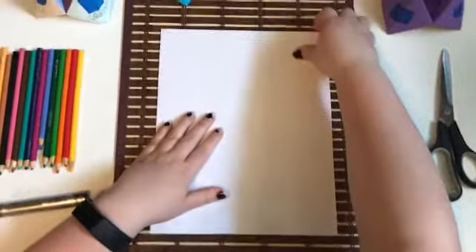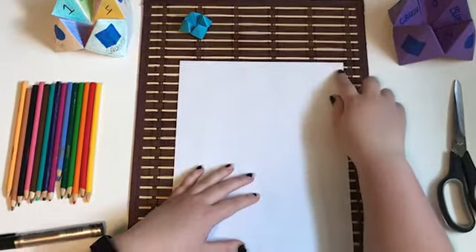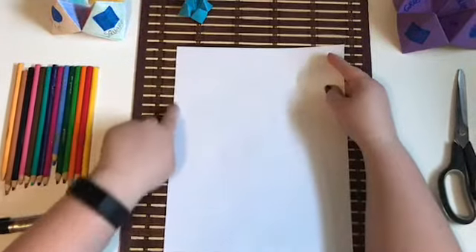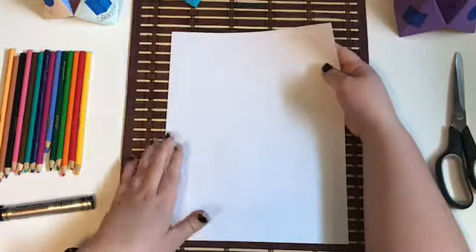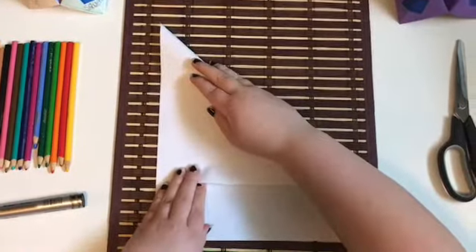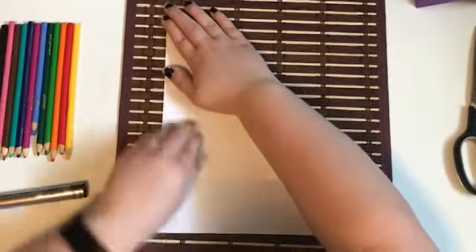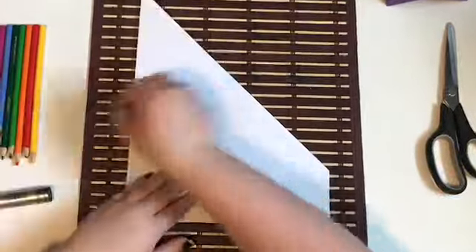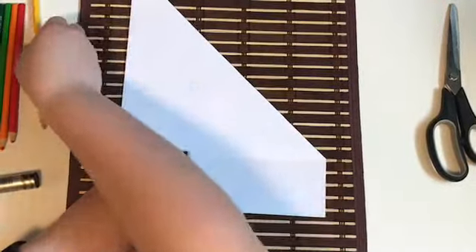First up, we have to start with a square as we do in most of our origami videos. Take the upper right corner of your printer paper and fold it down along this line so that these two sides meet up evenly, right up until this top corner meets equally. Once you've got your triangle, just flatten it out. I like to flatten this part with my nails — if you don't have nails long enough, feel free to use a pencil crayon to run along those lines to flatten them out.